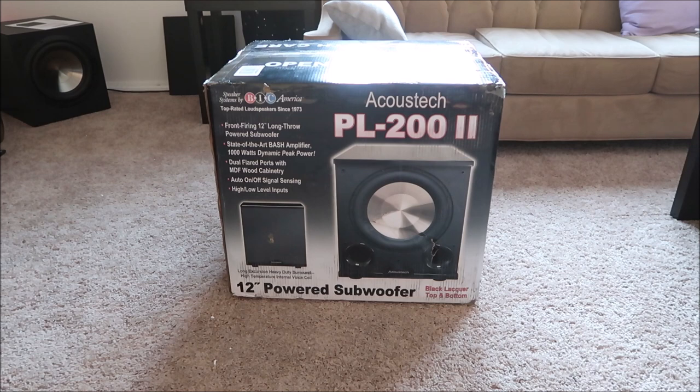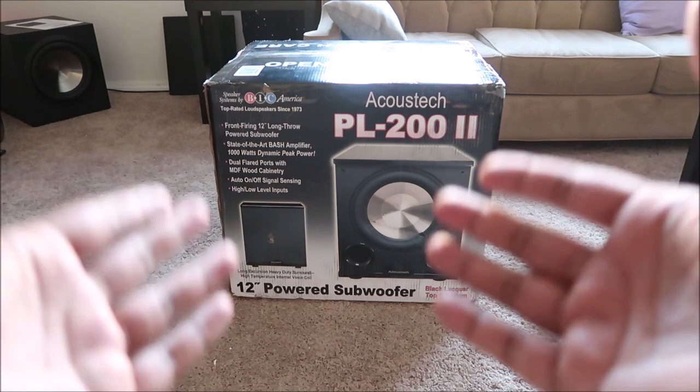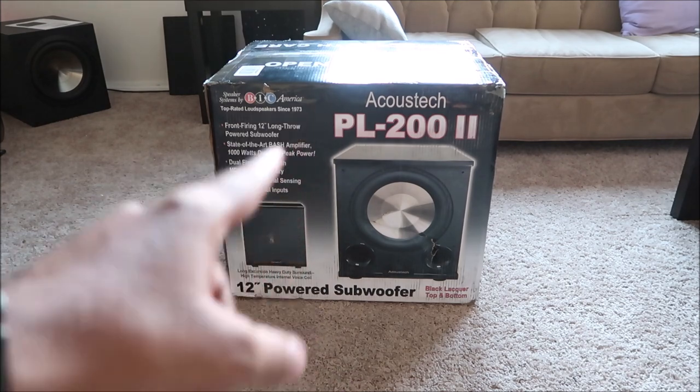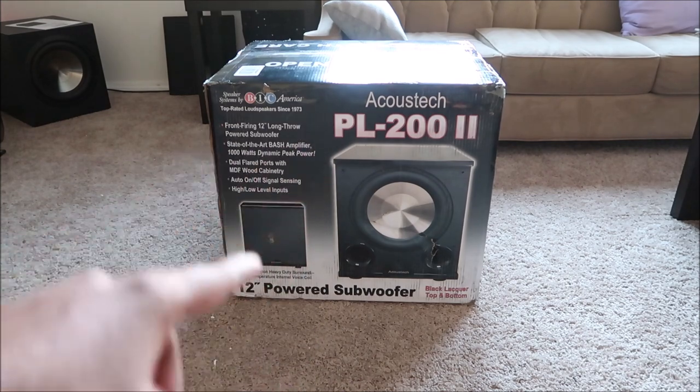So I think the best thing for me to do is kind of do the test myself and see what's what. Today we're going to do an unboxing of the PL200 II. I've been looking forward to this for some time now. I picked this up from Amazon for $250, with taxes it came to about $272.